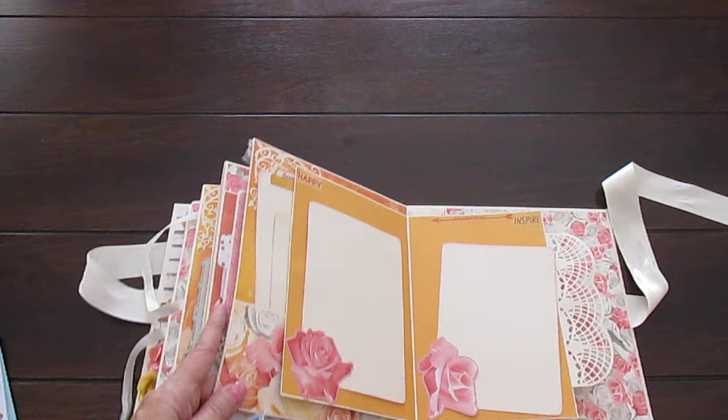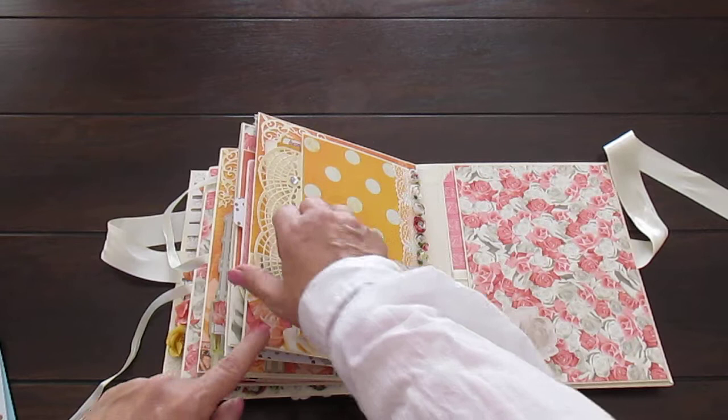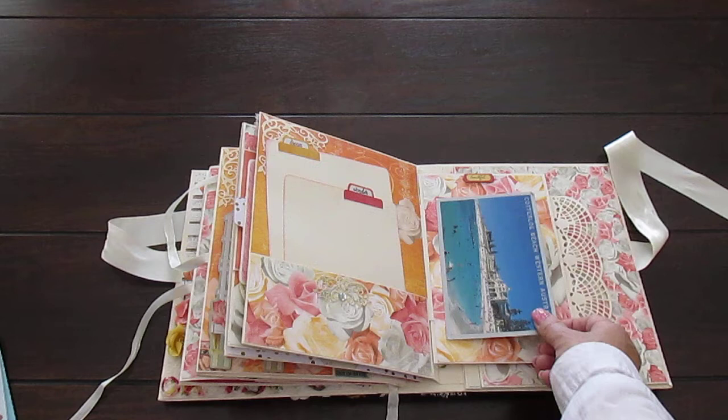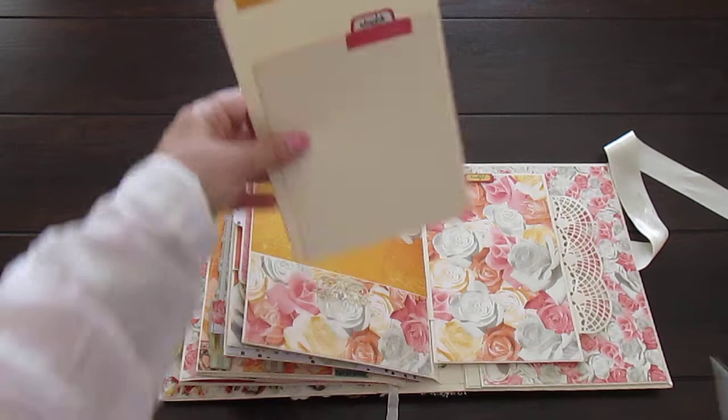This one says 'dream.' The next one - magnetized closure. Tuck spot here for a five by seven. This opens here, so you've got more five by sevens - you can put a big five by seven here and a four by six there. Same on this side. I just love these roses. Here's another space - five by seven or a four by six. This is a pocket - here's some photo mats, it says 'dream and wonder.' There's lots of room.